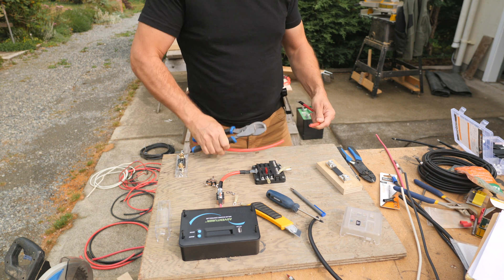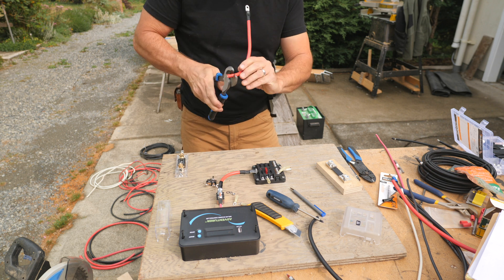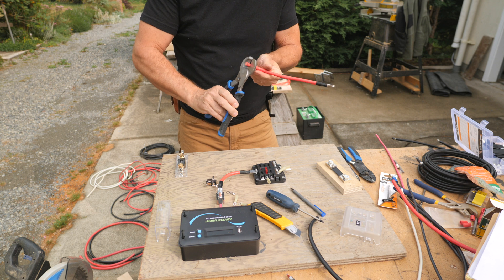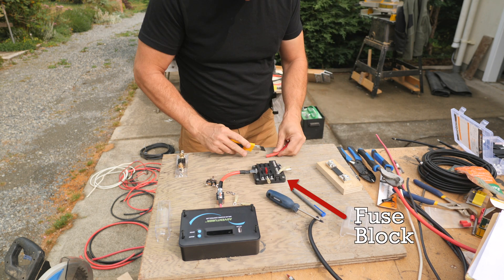I bought a 100-watt panel with a 30-amp controller in a kit from Renogy. I have a similar setup on my RV and everything is still working fine. I first mounted the controller, then a fuse block in pretty much the middle of the board.